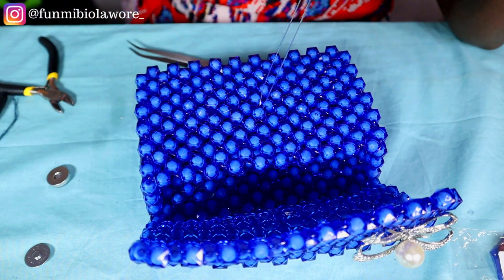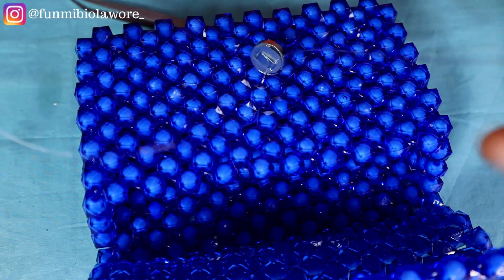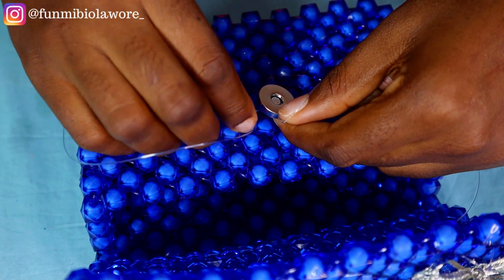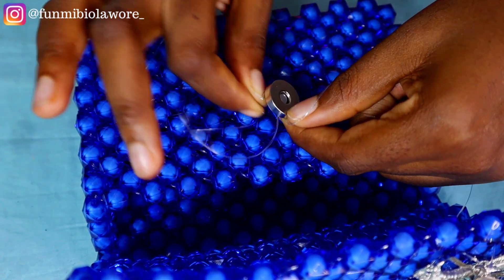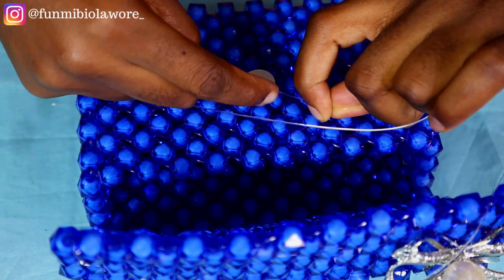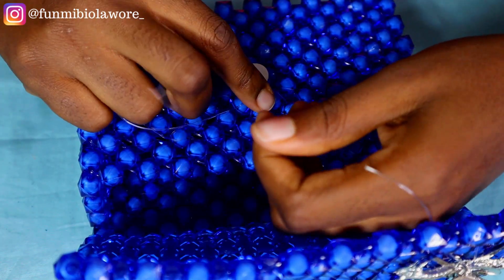If you still have questions, please feel free to drop them in the comment section and I'll be more than happy to respond. If you haven't seen the first part of this video, I highly recommend watching it to understand how this entire process works. If you know how to construct the bag itself, adding the clasp and all the other required accessories will be easy.